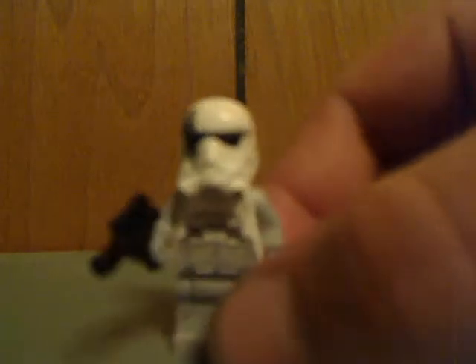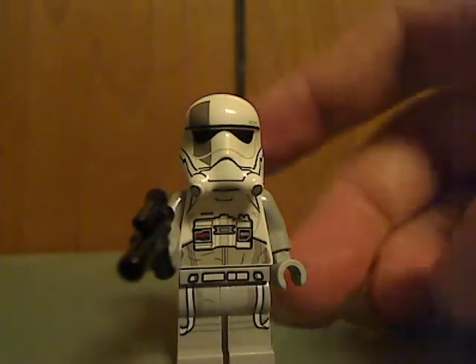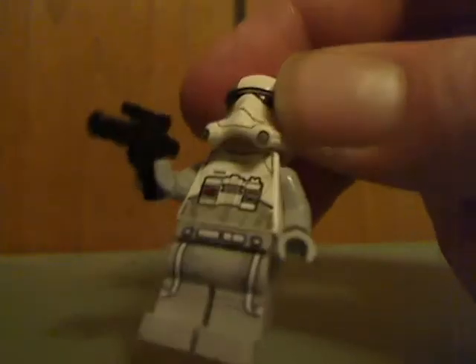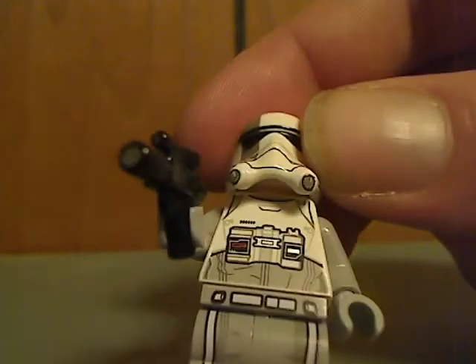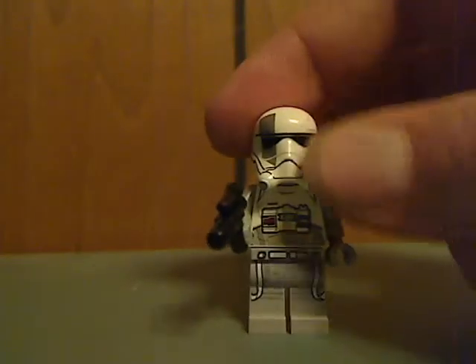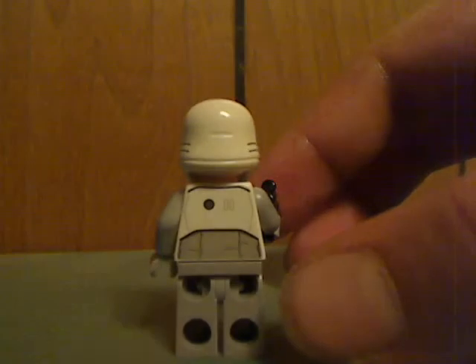Last but not least, the Walker Pilot — kind of similar to the AT-AT Walker Pilot. The helmet is kind of similar to the Flame Troopers or Smoke Troopers ones but with little ports on them. There's a small pistol, some nice front torso printing, and the angry clone face once again. And there he is from the back.